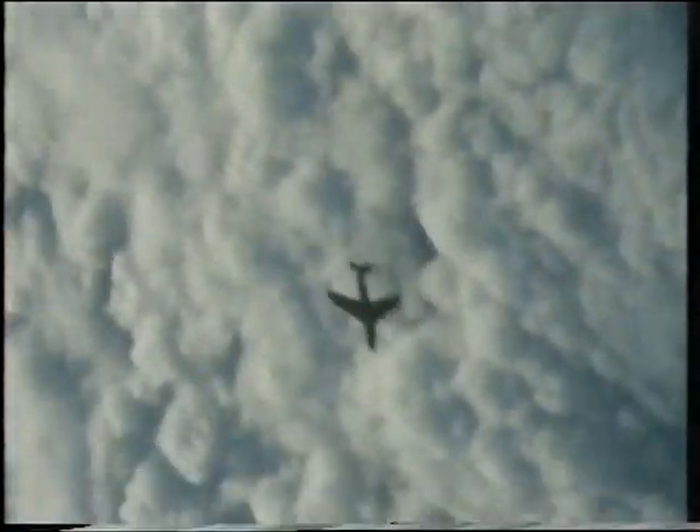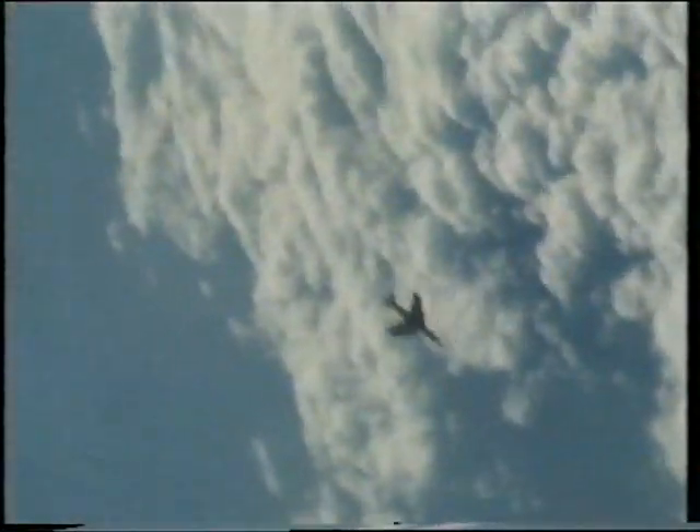20,000 feet. Recover now. 10,000 feet. If not recovered, eject. Eject.